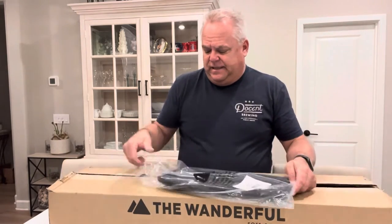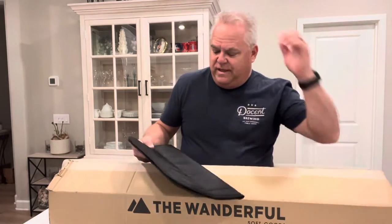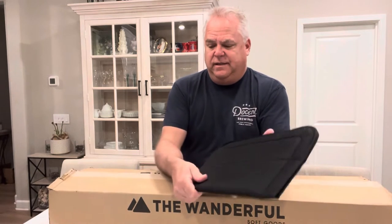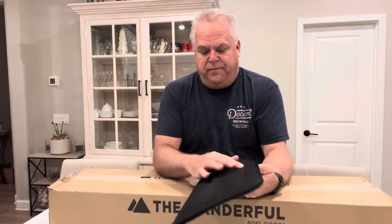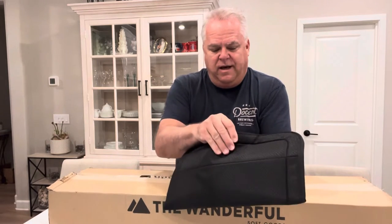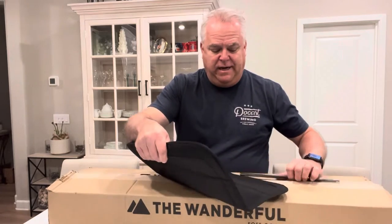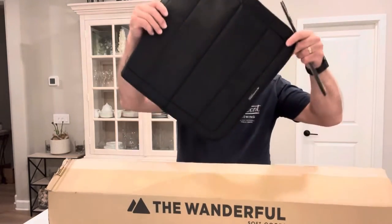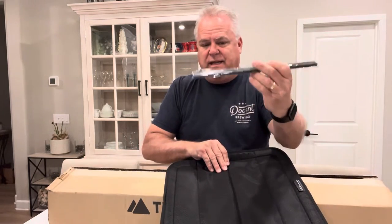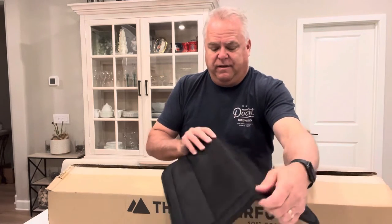So first thing is I also got a vent cover. It's got a nice durable ripstop nylon covering and a nice design on it as well. As you can see, there are magnets embedded in here. It also comes with a set of magnets that I'll be installing up into the vent, and I'll show you how that goes a bit later in the video.